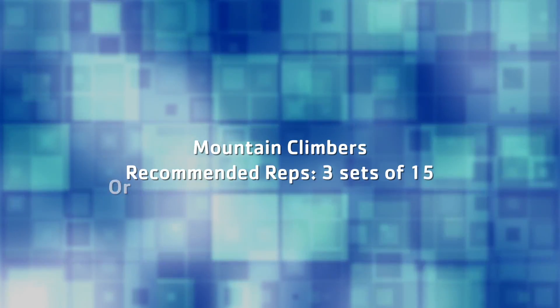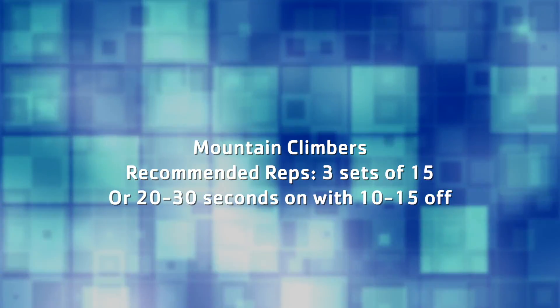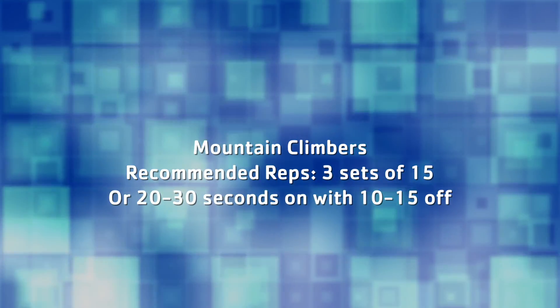I recommend that you do this exercise for three sets of 15, or 20 to 30 seconds on with 10 to 15 seconds of rest. I thank you for watching and have a great day.